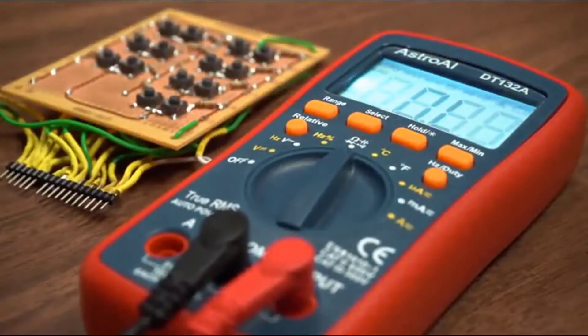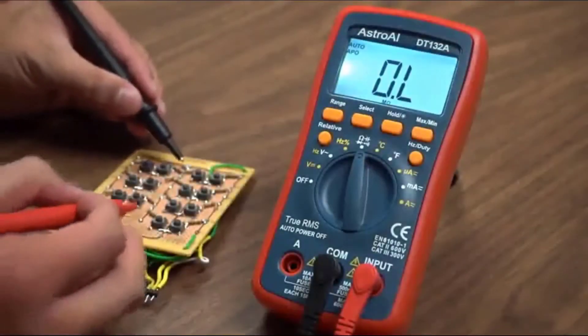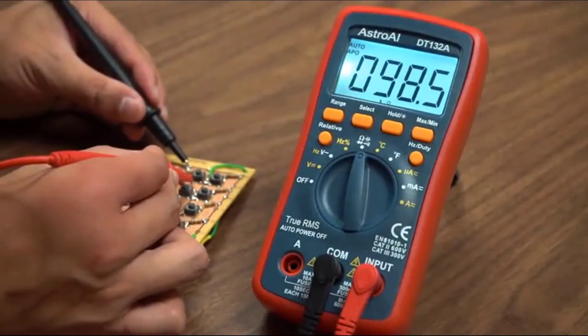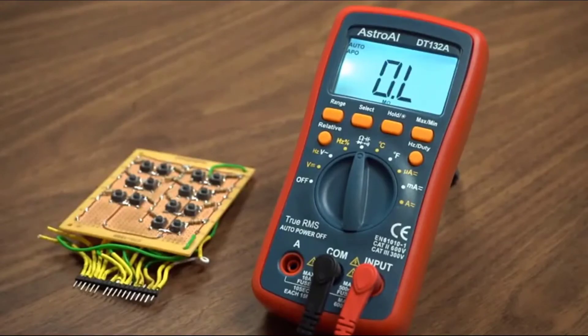Precise results are displayed on a clear, backlit LCD screen that always returns an accurate reading with a sampling speed of 2 times per second. Convenient features like a backlit LCD, data hold function, and built-in kickstand make the 4000 Counts DMM easy for anyone to use.